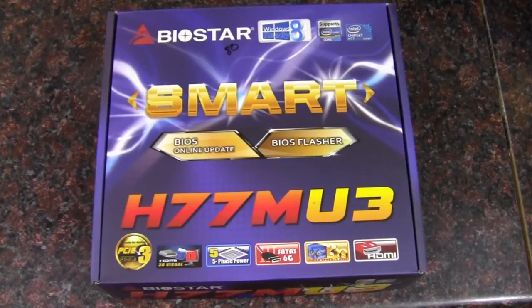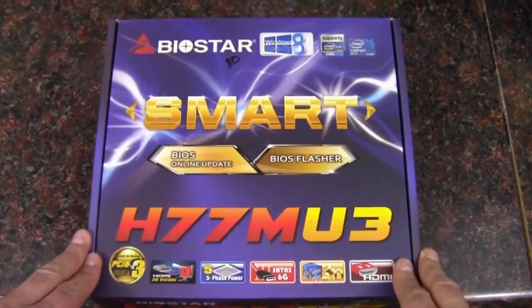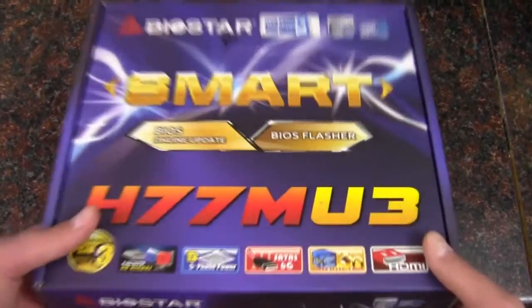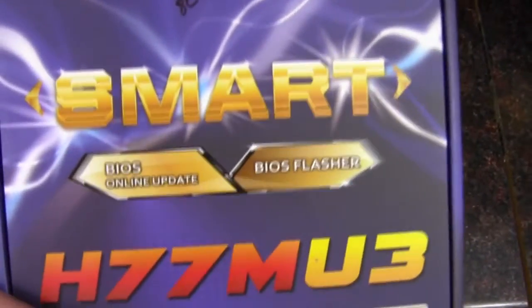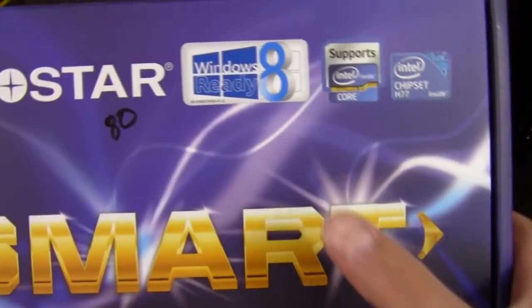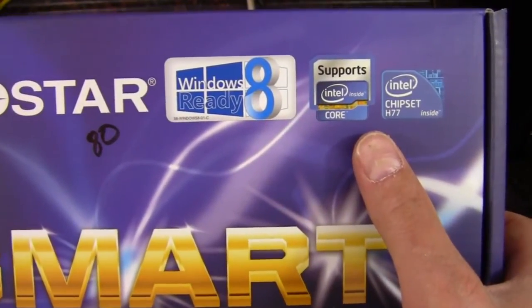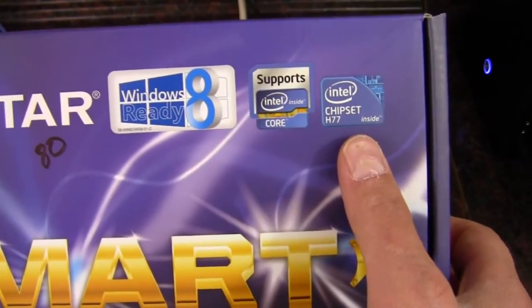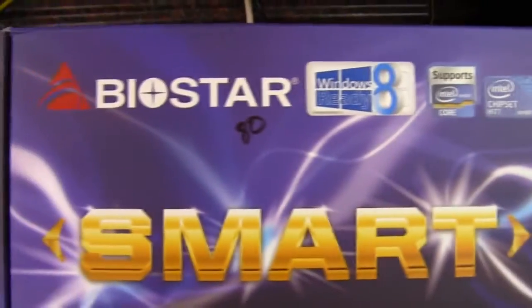Hey YouTube, AdoptedMike here and this is the Biostar H77MU3 motherboard. It's a micro ATX motherboard based on the H77 chipset from Intel. We've got Windows 8 ready, and it supports the Core processors i3, i5, and i7, and Ivy Bridge and Sandy Bridge as well.